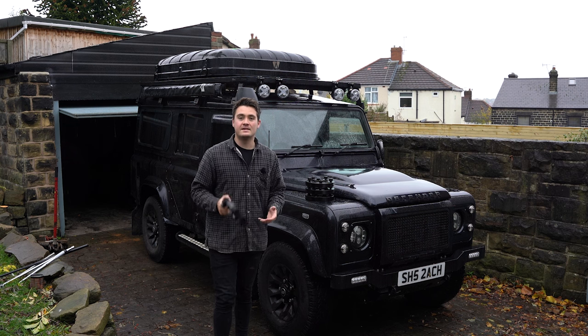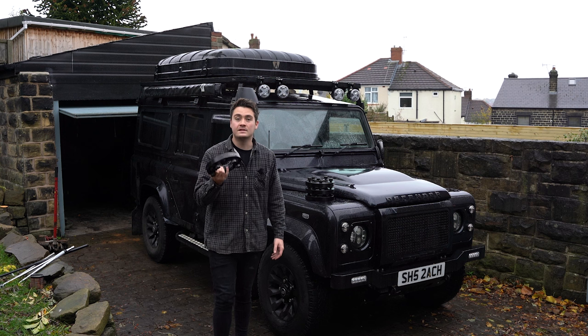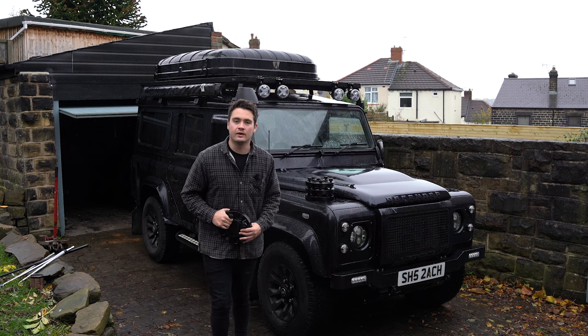I'm really excited to fit these — I've been banging on about them for ages and I've finally got around to fitting them. I can't wait to get the car jacked up and I'll show you the process of installing these onto your Land Rover.